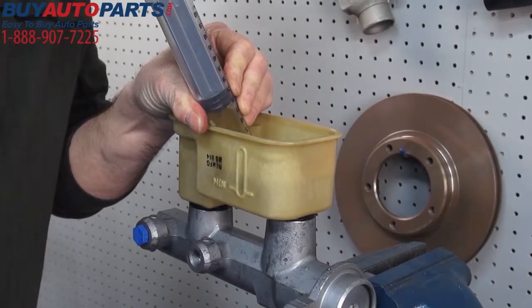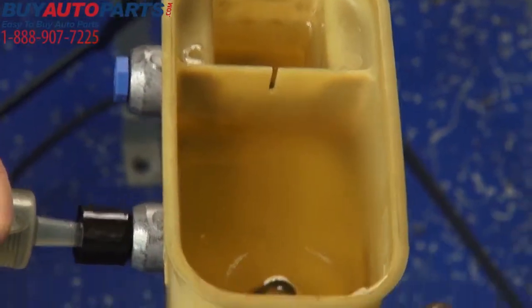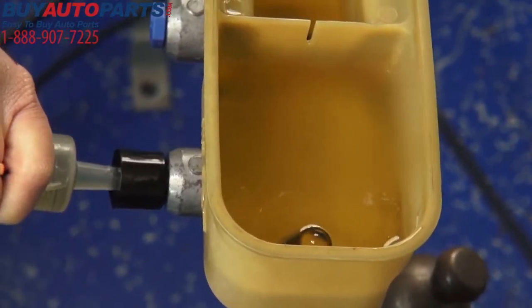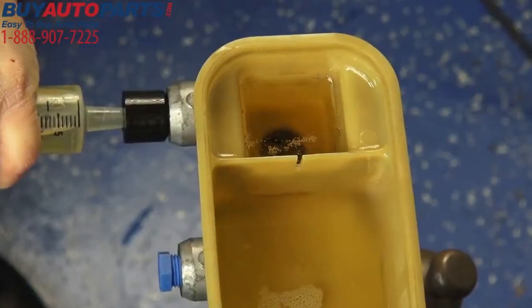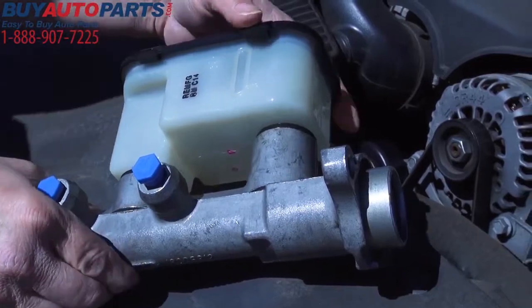Then refill the syringe, purge the air again, and inject the fluid into the primary brake line port until no air bubbles are visible in the reservoir. Do the same for the secondary inlet and secondary brake line port, and complete the install following your OE approved service manual.